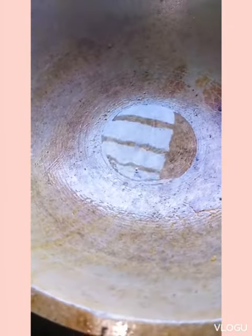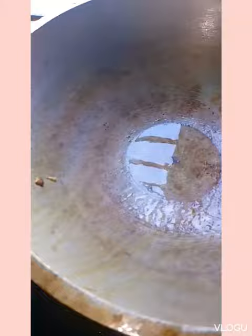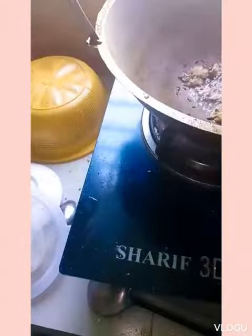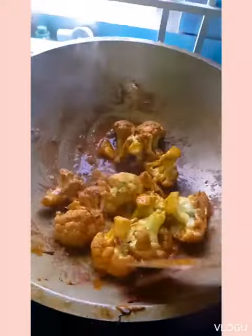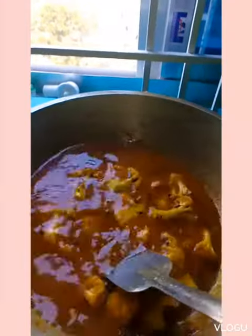Then add a little more oil to the pan and add cumin seeds. I will add some ginger. I will take turmeric, salt, and pepper in a bowl and mix it a little, and give it to the pan. When the masala is cooked, add the cauliflower and stir for a while. Then add water, add the fish and cook on low heat.